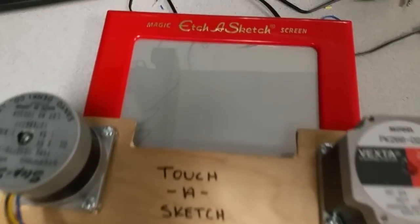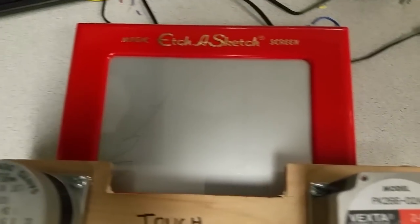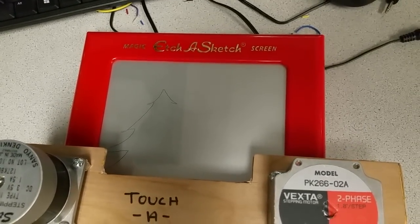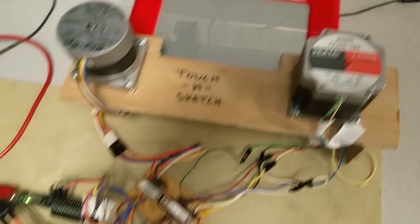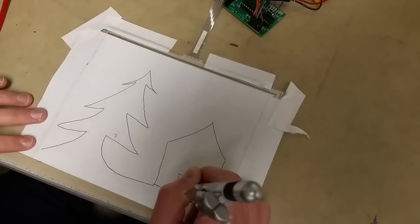How big is your buffer? 2,000 points. Wow. A little seasonal — a little bit of a seasonal kind of picture here.